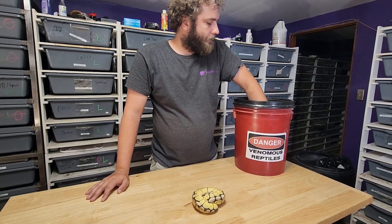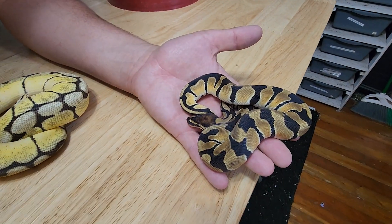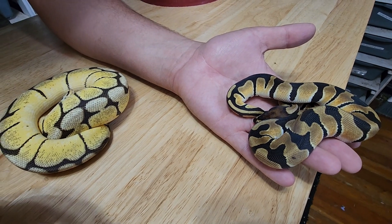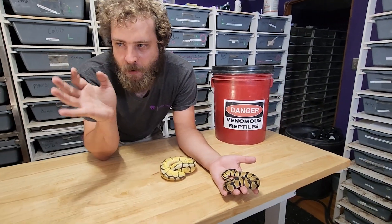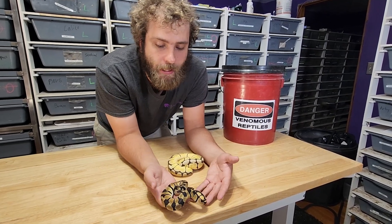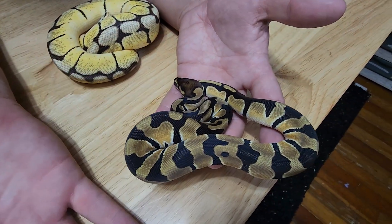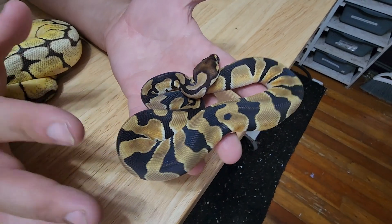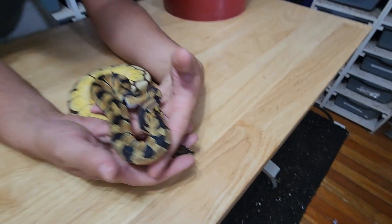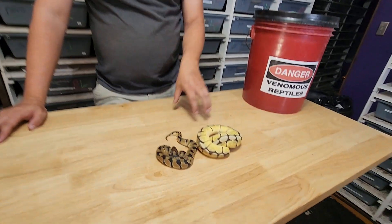This right here is an orange dream — you can see it visually. Its full genetics are: orange dream, 100% het desert ghost, 66% het clown or cryptic, possible het albino, because it's from a mom who is pos het and I haven't proved it out yet. But I think it's going to prove out — there's a potential for three hets floating in there. When you look at most orange dreams on Morph Market, sometimes it's hard to tell if orange dream is in there. There is no doubt that orange dream is in this snake.